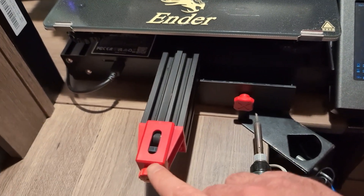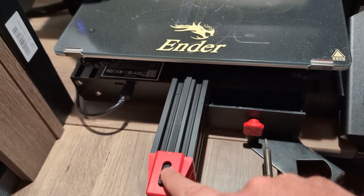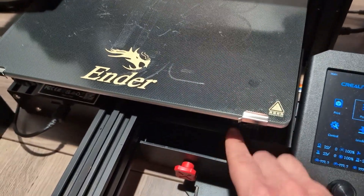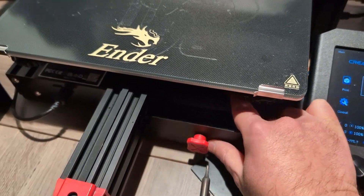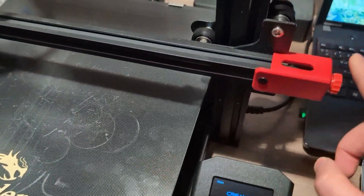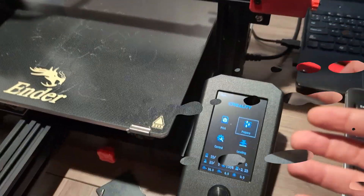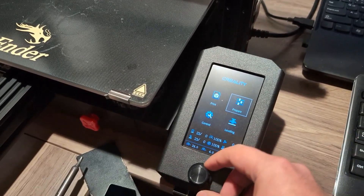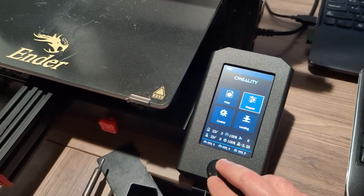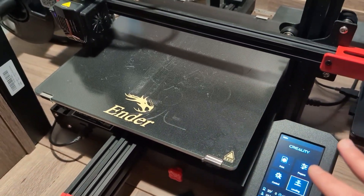Going down here we have knobs so you can tighten the belts, and you can also adjust the bed tightness — something I really like. Down here there's a drawer where you can store some stuff. There's also a knob on this side to tighten the belt. Moving to the screen: it's not a touch screen, but it's very nice and clean and you can control it using this knob.